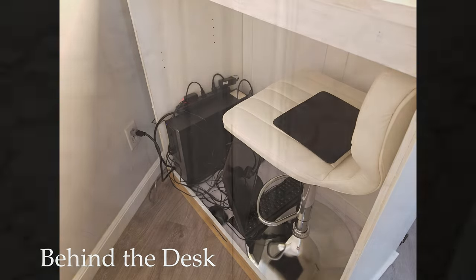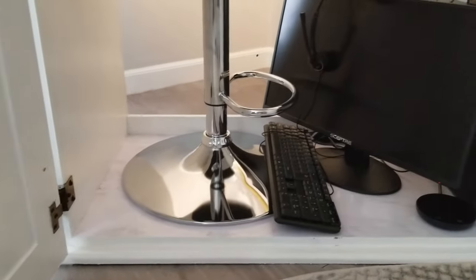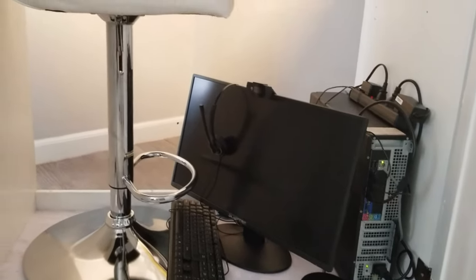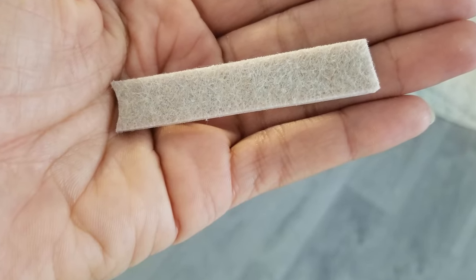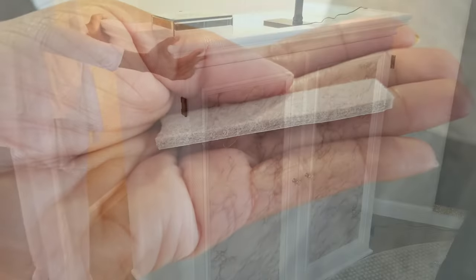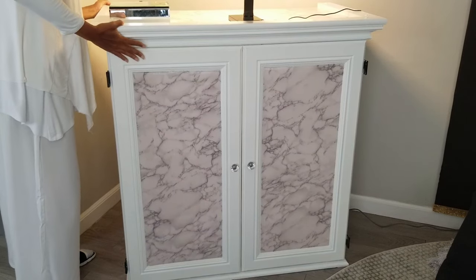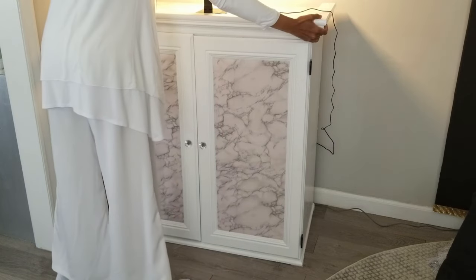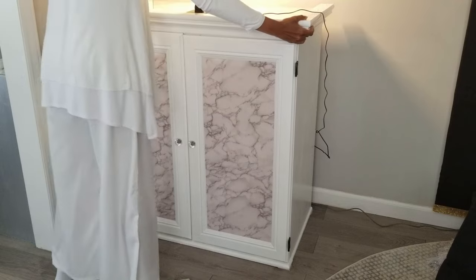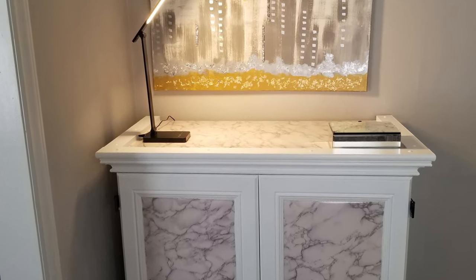This is how I have all of my office equipment stored inside the cabinet, including the office chair. Also note that I did not have to unplug anything — everything stays plugged in and all of the cords are hidden. To easily slide the furniture up against the wall, I use felt furniture pads underneath the cabinet. This will also prevent the cabinet from scratching up the floors. Now it just looks like furniture — you would never know this was my workspace unless you watched this video.